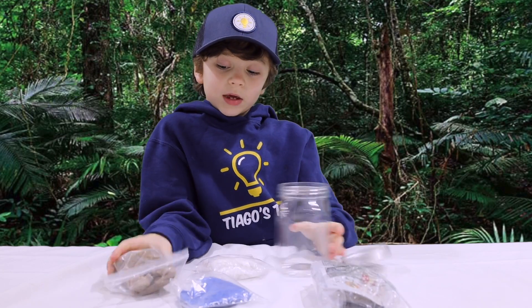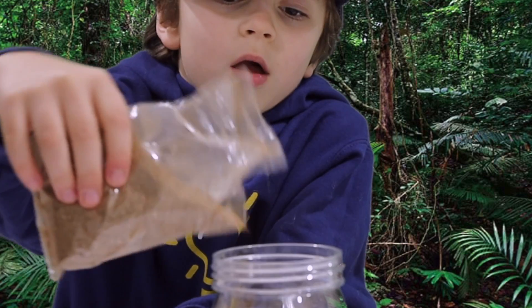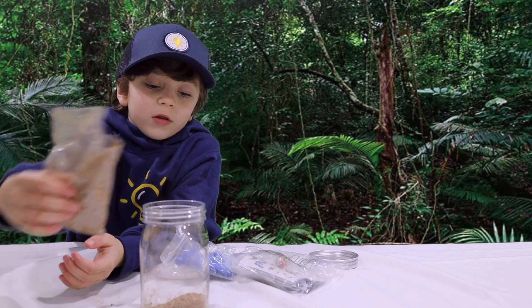Let's get started. Potting mix. We're going to use it more later.